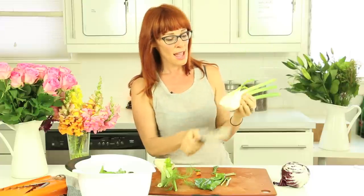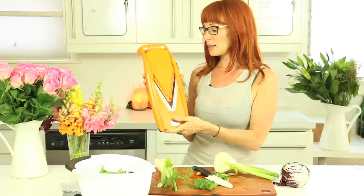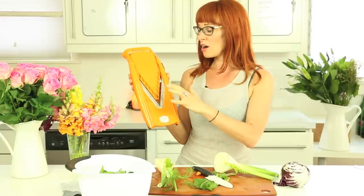And I wanted to show you what I do with the fennel—there is a triangle core. So what I do on my cutting board is I cut out the core and I slice, or I use my mandolin, which is one of my favorites. You can go to my website—the link below—and see what my favorites are.